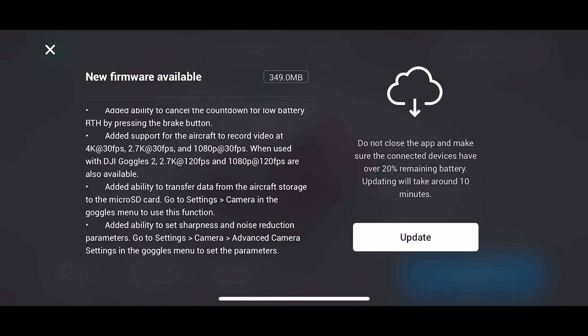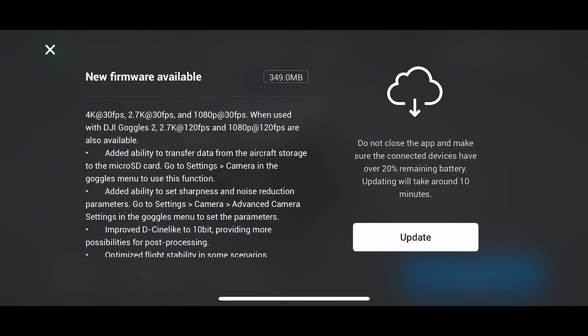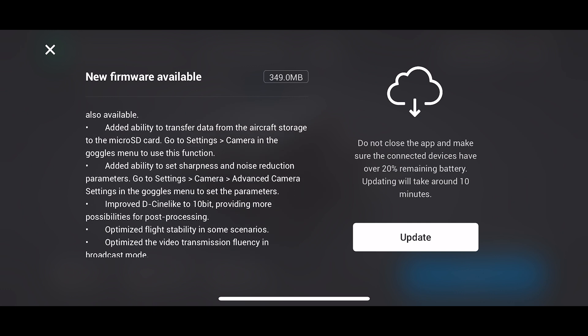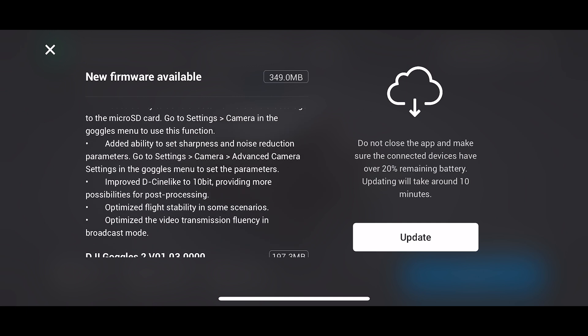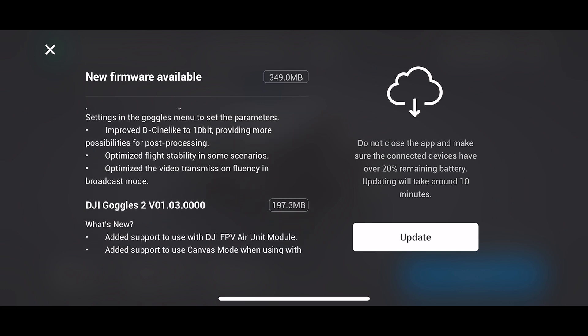So I was wrong with that earlier, but nevertheless 30 frames per second is quite nice. Also D-Log in 10-bit, so that's quite nice. Optimized flight stability in some scenarios — I'll be interested to look at that. And optimized video transmission fluency in broadcast mode.